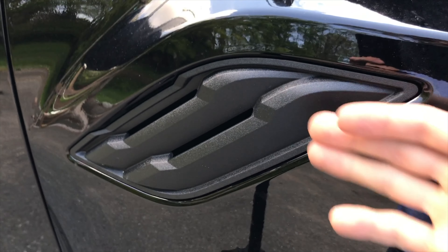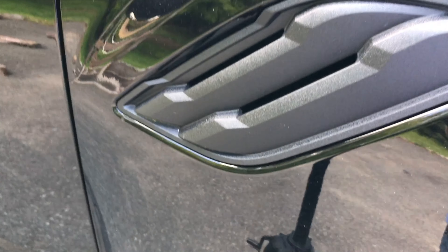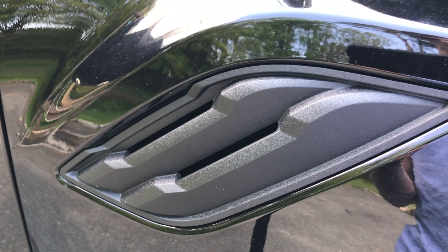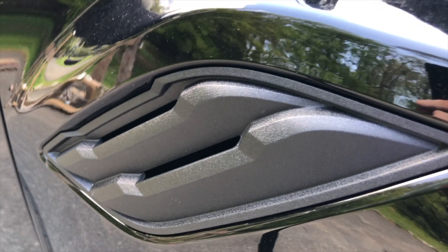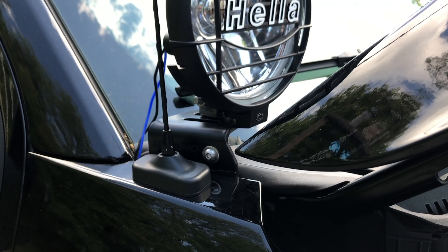So why might removing this be useful? Twofold. First, the more common one — if you want to, for instance, hide your dip in something, like a carbon fiber look, which I'm probably going to do, or any other color or pattern. The other thing — if you're like me and you're installing these A-pillar mounts.